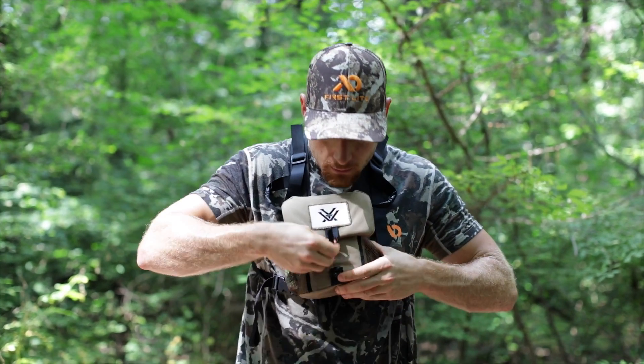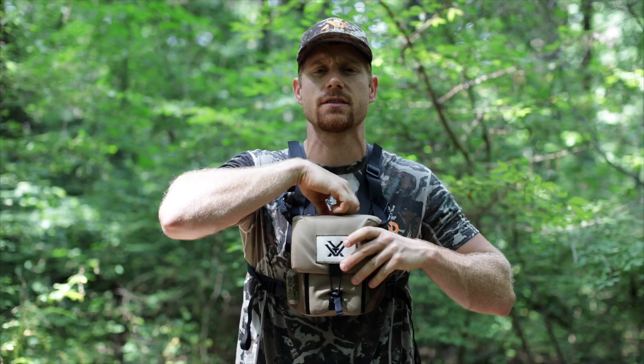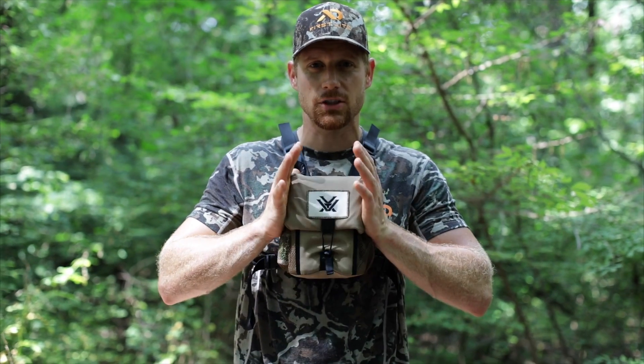On the outside, you have two pockets for stuff. And on the back here, there's a third zipper pocket for maps, range card, hunting license, that kind of thing. So anyway, Vortex glass pack, check it out this year.